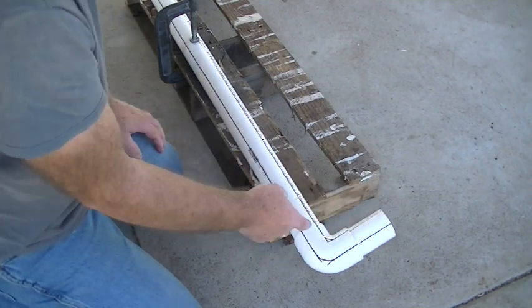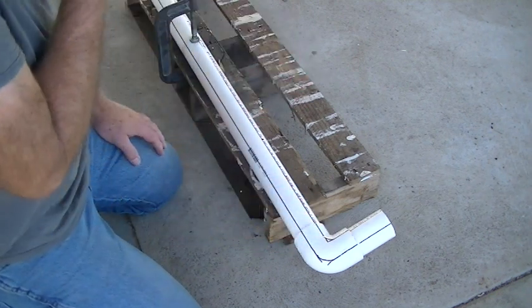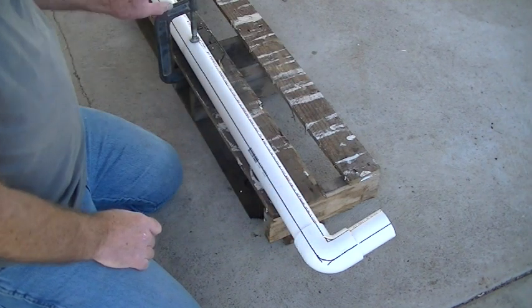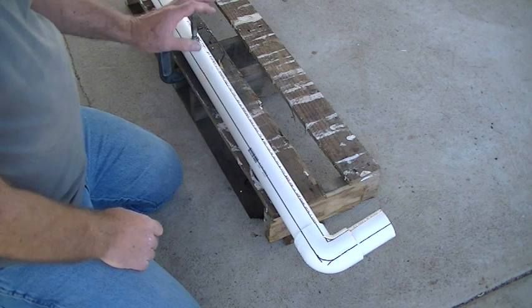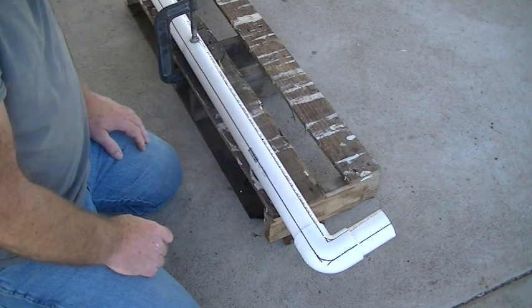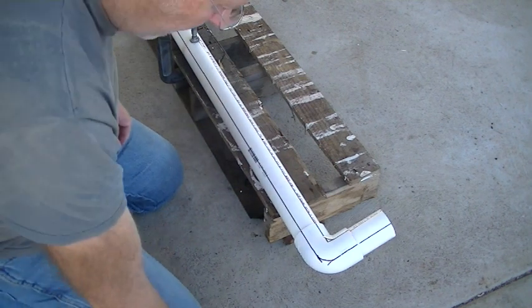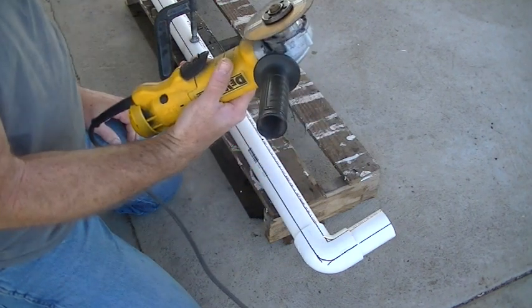I'm going to make a cut here with the Dremel tool and get it rounded out inside. I went ahead and clamped it with a C-clamp to this pallet so it's nice and rigid and I can get a steady surface to cut. I'll use my DeWalt four and a half inch grinder.